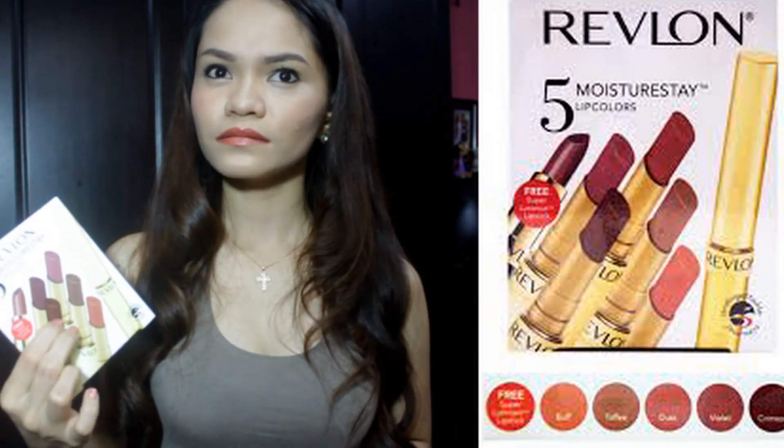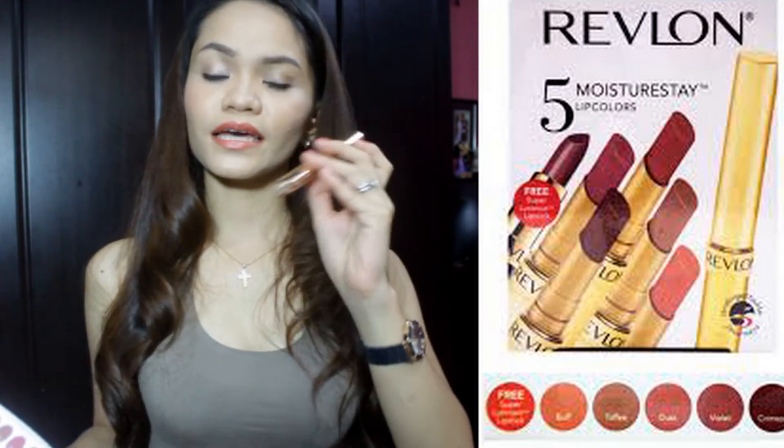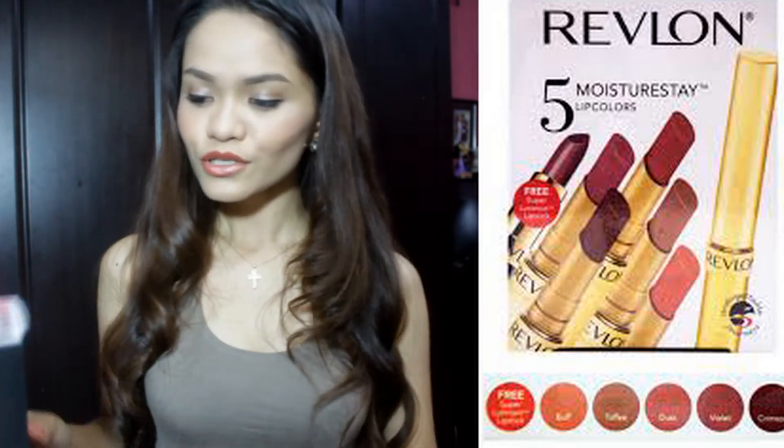And if you buy this individually, if you divide the price, the whole price of it — it's like buying $360 for each lipstick. And it's not that bad because the formula of this is very good.